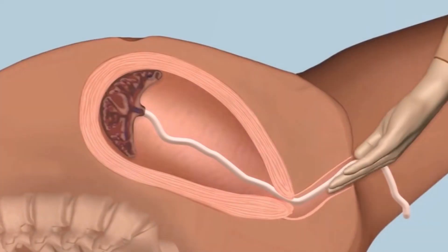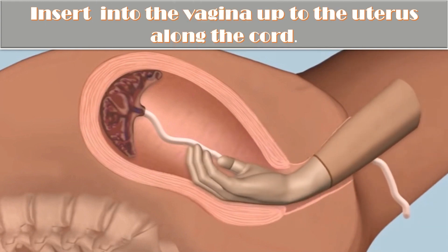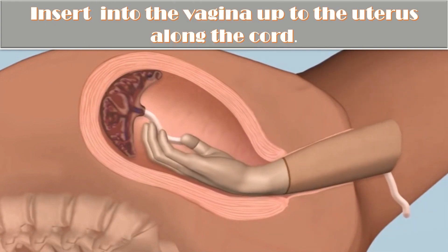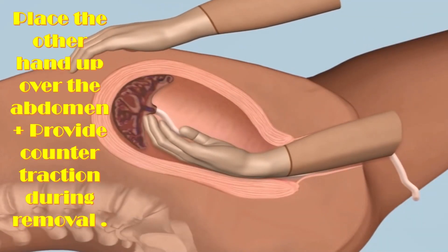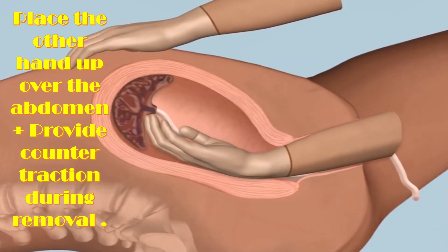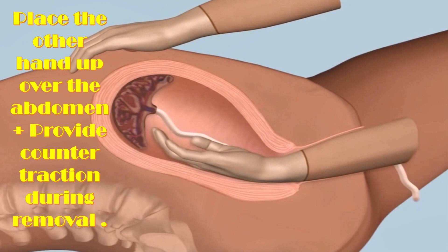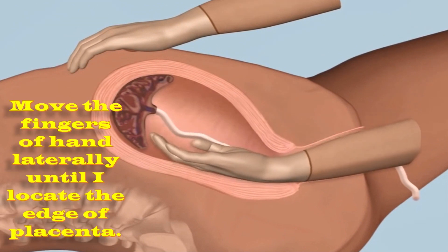I will hold the umbilical cord with a clamp and pull the cord gently until it is parallel to the floor. After wearing sterile gloves, I will insert my hand into the vagina up to the uterus along with the cord. I will place the other hand over the abdomen to support the fundus of the uterus.